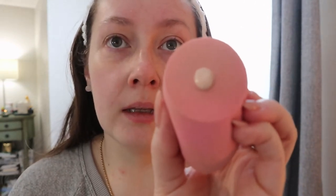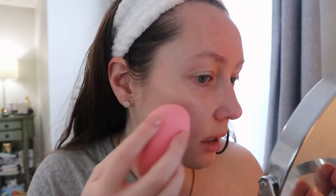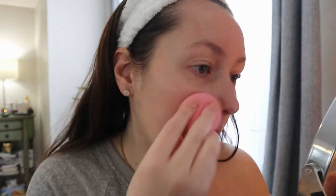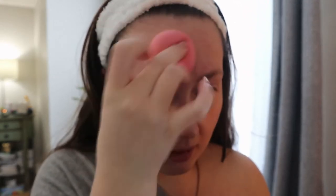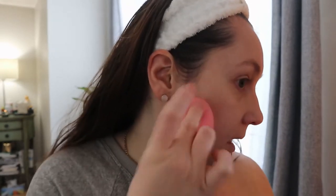I'll start with one pump. Right away I can see it's more liquidy than the Water Blend foundation. This side will be the sponge side. It's definitely not a full coverage foundation, but you'd know that from how the product is described. I do have a lot of redness right now because I just had a shower and I'm blotchy everywhere, but it does leave a nice glow and it's already evened out some of my redness with just one pump. We'll see if it builds up.